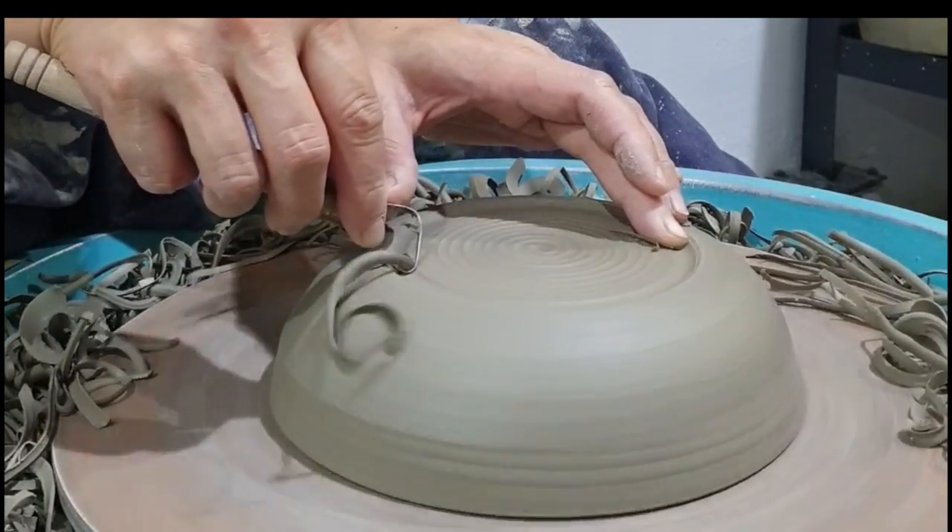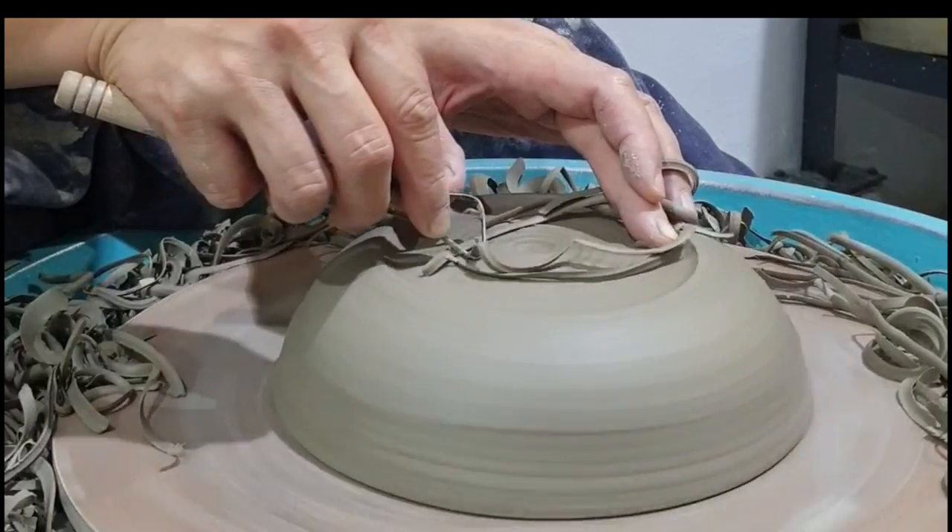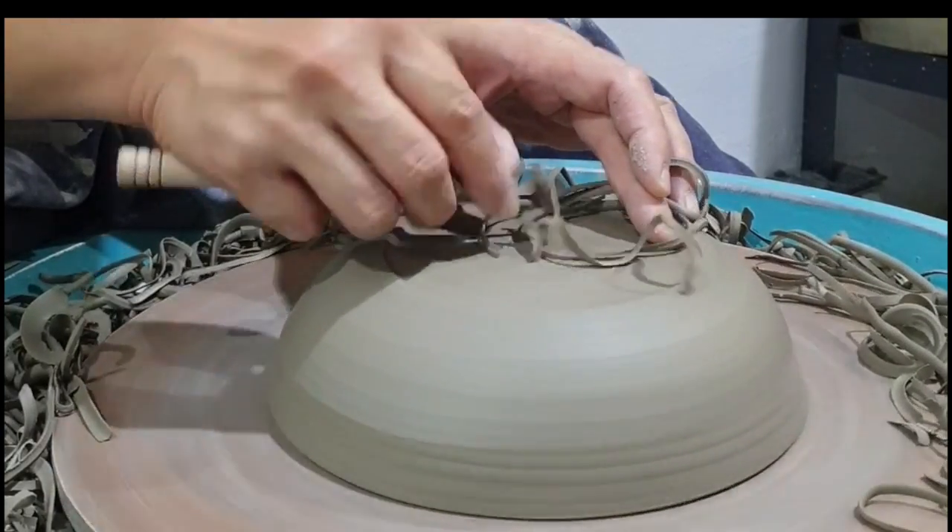When you're ready to trim the inside section of the foot, it is also important that there is some pressure in the left finger.